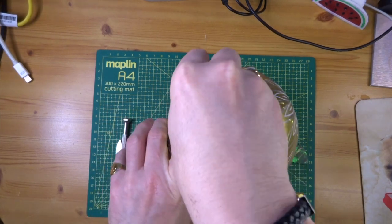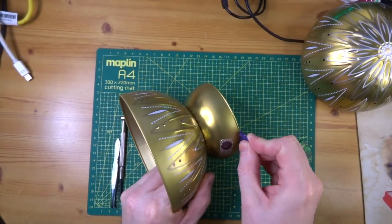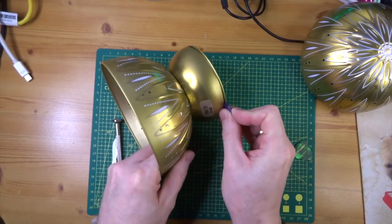So you use your guitar pick to get it open. Once it's in half you've then got the bottom base — and this bit doesn't come apart here, it comes apart here — so again you need the guitar pick to do the same. It's not as easy as you think it would be.